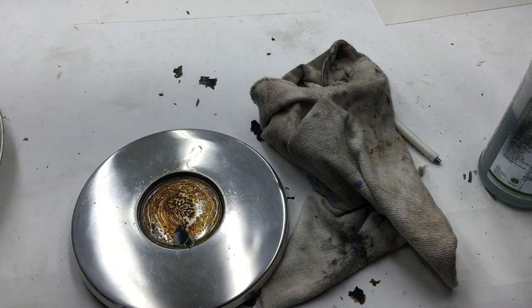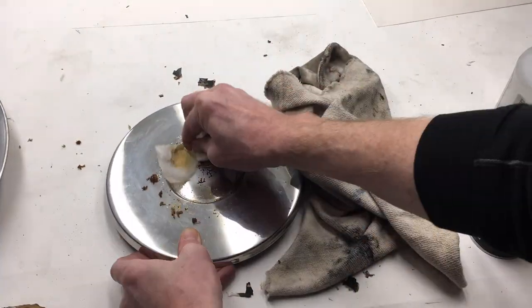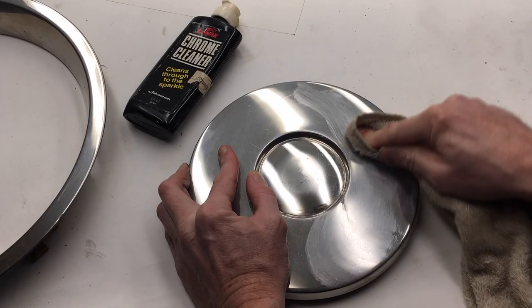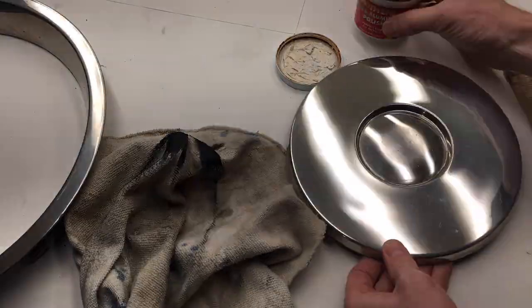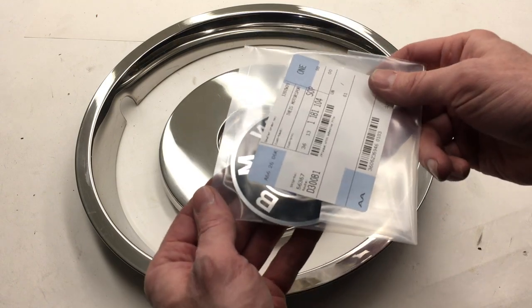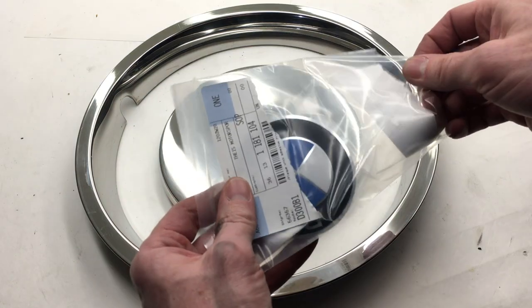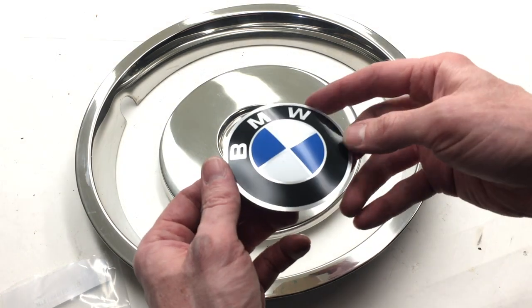Let that sit for a while. First I tried some chrome polish — that didn't do much. So I busted out some Mother's Wheel Polish, and that made a big difference. I've always had success with Mother's Polish; link for that is in the description. I got a new OEM emblem here. Special thanks to Tice Motorsport for getting this to me — check out TiceMotorsport.com for all your genuine BMW parts. Link to their site is in the description.